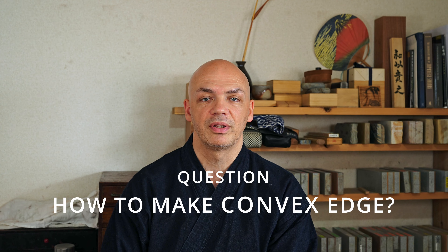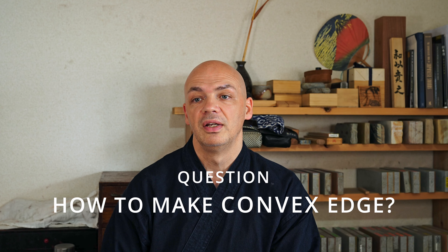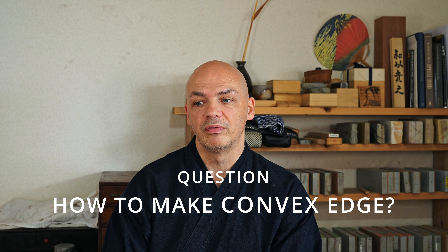About hamaguri — clam shaped or convex shaping onto a blade — I get a lot of questions asked about how I do it, or how other people do it, or how it's done. So I thought today I would go over how I do it and how I've seen other people do it that I work directly with.